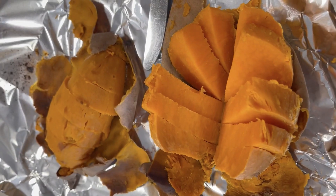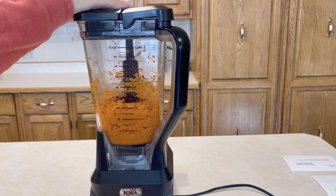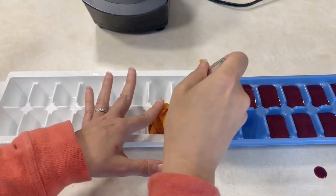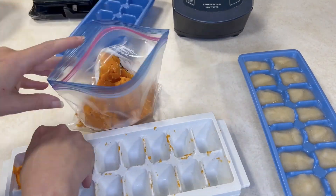Since today is baby food day, before I even started making the peaches I went ahead and put two sweet potatoes in the oven. I set the oven to 350 degrees, put some foil down in the bottom, and placed the sweet potatoes directly on the rack. Depending on the size they take about an hour to get nice and soft. Then we're going to let them cool, mash them up, throw them in the blender with a little bit of water, and we'll have sweet potato food for him.